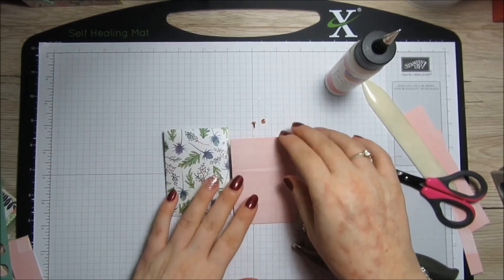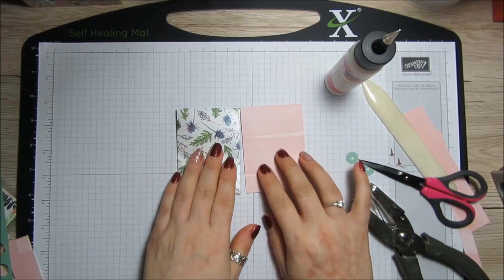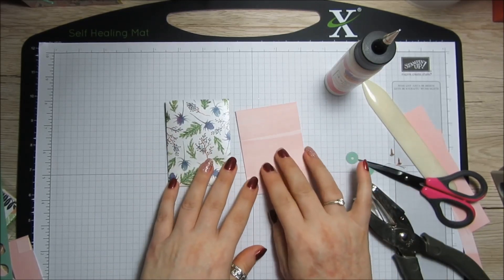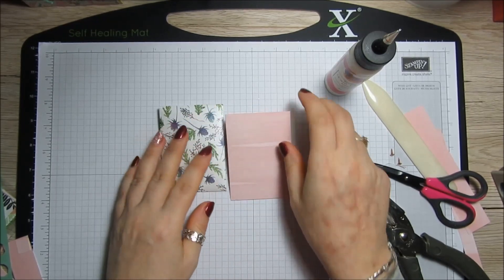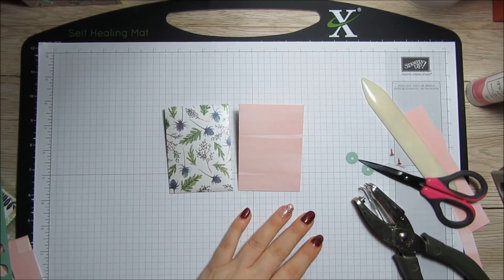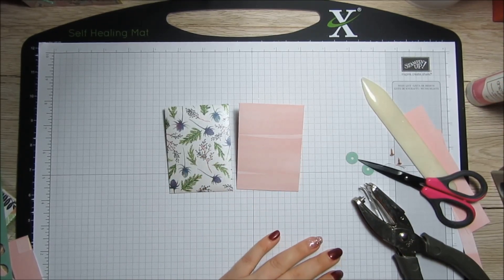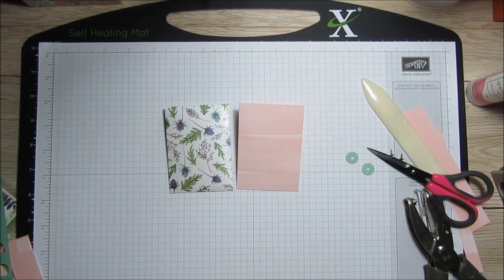You can decorate the front however you want. If it's a pocket letter you're making, you'll have nine to make, so this is a great way to use up six by six pads. I'll be back again tomorrow with project number three of the six by six week. Thanks for watching, take care and bye for now.